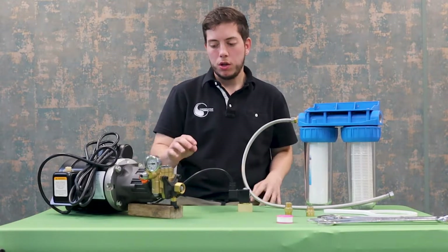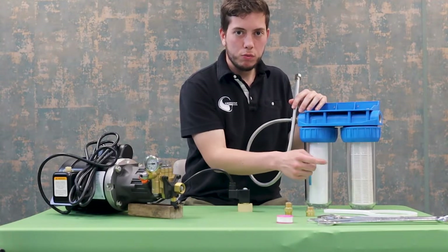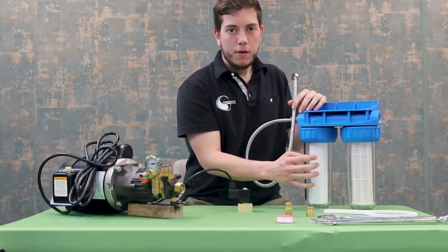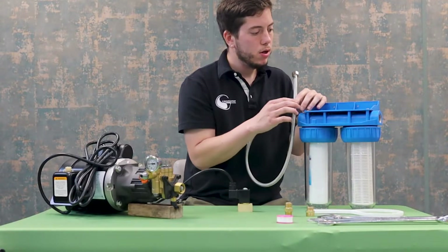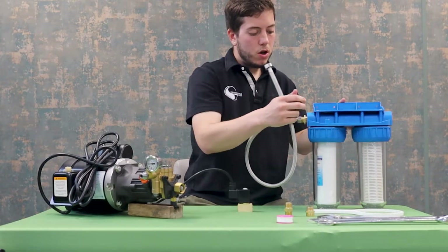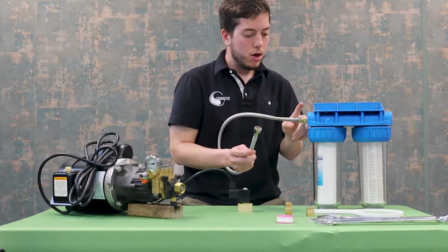We're going to start assembly from the filter all the way to the pump inlet. Here we have our two stage filter — as you can see the two filters are here and they are both wrapped in plastic, so please remove that plastic before you start assembling. You can easily remove these two plastic pieces here; these will allow the filters to come loose — remove the plastic. We also have this wrench just in case they are too tight for hand loosening. On this side, the inlet which is marked on the very top, we have a three-quarter garden hose connection, and on this side it is also three-quarter but you are supplied with a three-quarter to half inch fitting so that your half inch threaded hose can thread onto the filter.